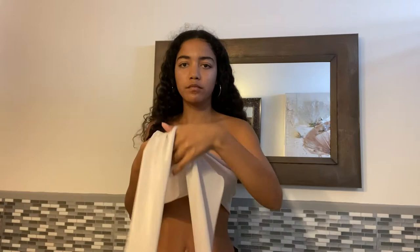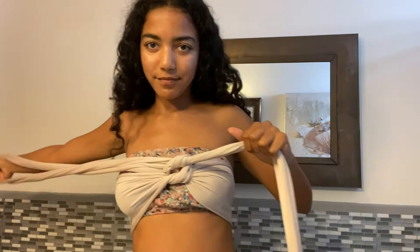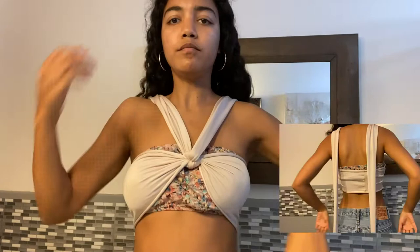For style number two, it's a knot in the middle. Wrap it around once, pull it really tight and make sure it's secure, then do another loop over to create a knot — literally like tying a knot on any other piece of fabric. Put both pieces as your straps over the top, and for the back it's more simple: just loop it underneath your arms and do the same crisscross from the previous style.